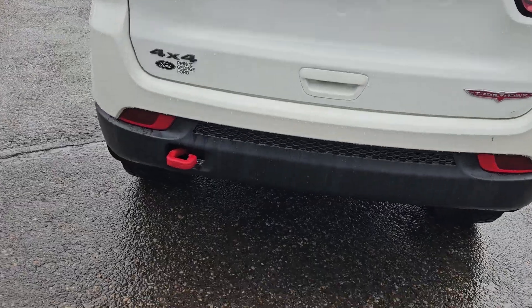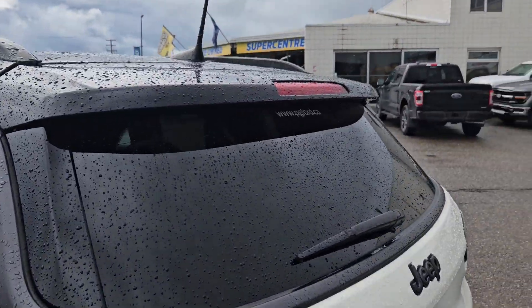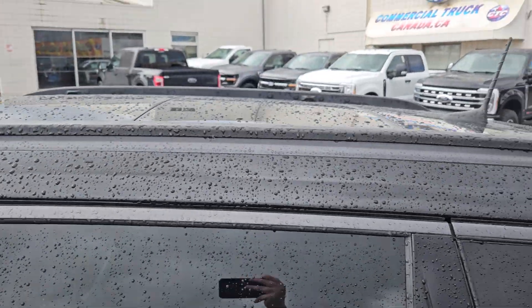Taking a look at the back here we do have this nice red tow hook. You got that backup camera, a nice little roof spoiler there. We got mudflaps on the rear. We also have two roof racks.